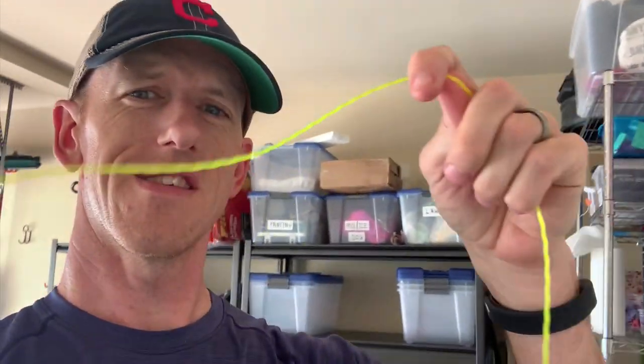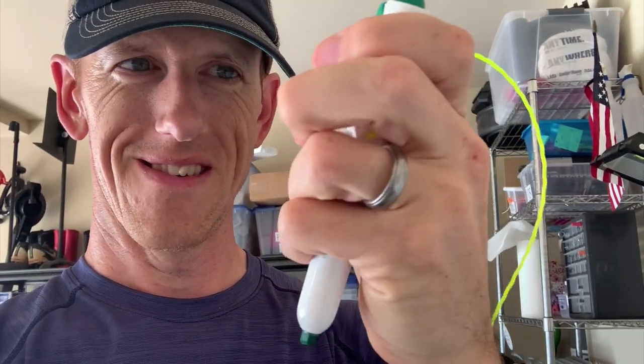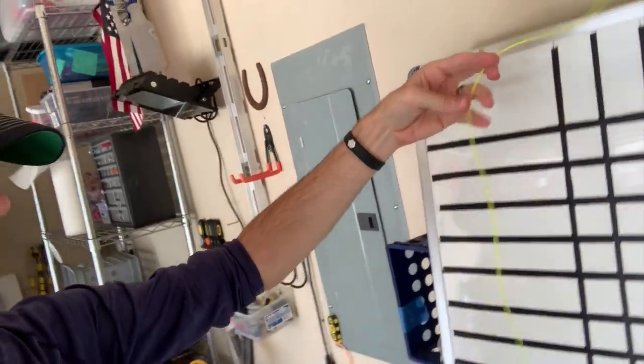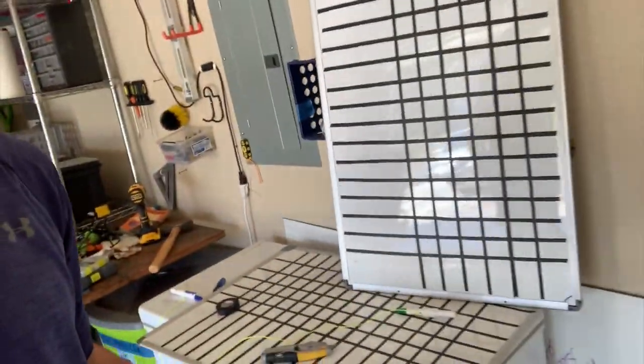I just used stuff from my garage — this is weed whacker line. I attach a marker to it because that's the number one problem: you're going to lose the marker. Check out these markers — boom, and boom. Hopefully they remember to put that away, but that way they're not losing the cap and they're not going dry. That's the biggest problem. I have this mounted here, and I'll mount it somewhere above it too. Make sure you make it long enough so it reaches the full width.